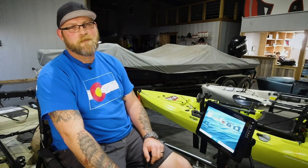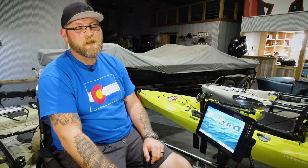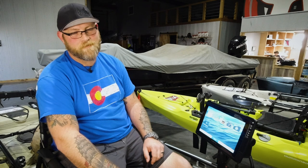What's up guys? Josh with Russell Marine Products here. We're going to go over some of the cool features on the Lakeview G3 Ultra Maps. Stay tuned.